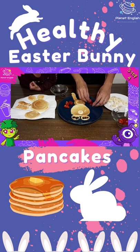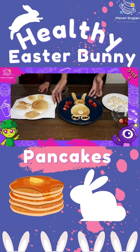Wow! These bunny pancakes are so cute and they look super yummy!